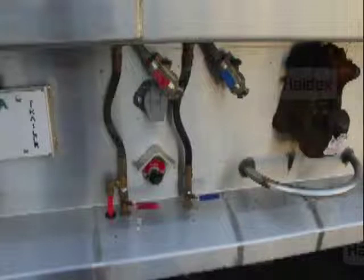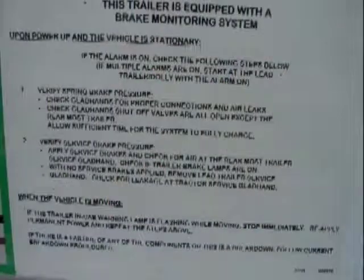If the alarm continues to beep, allow sufficient time for the supply line to charge to at least 80 PSI. If there are no air leaks and the alarm remains on, verify the glad hand shutoff valves are closed at the rear of the trailer. If the alarm remains on, reference the label on the rear of the trailer and follow the instructions to determine the problem.